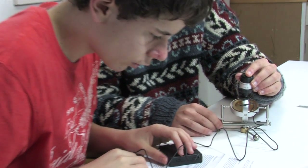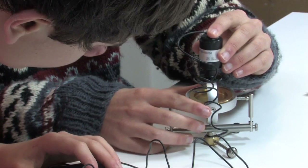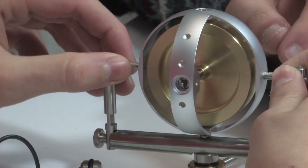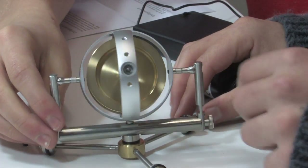Even when spinning at 12,000 revolutions per minute, there is hardly any noise or vibration. And when it's up to full speed, it spins for a very long time. The gimbals are modular, allowing you to construct numerous configurations.